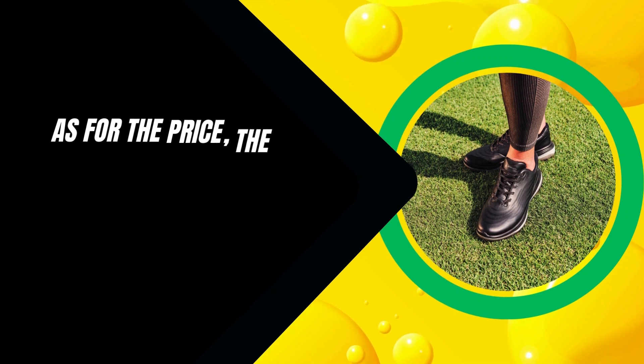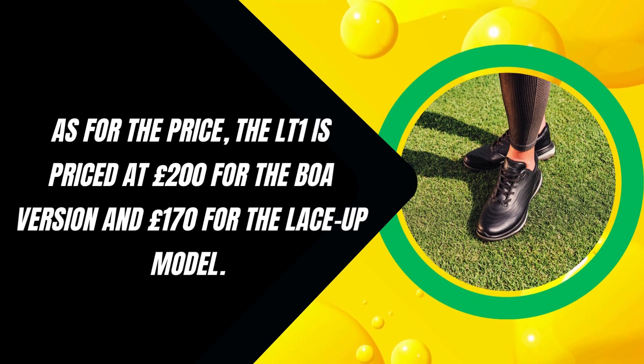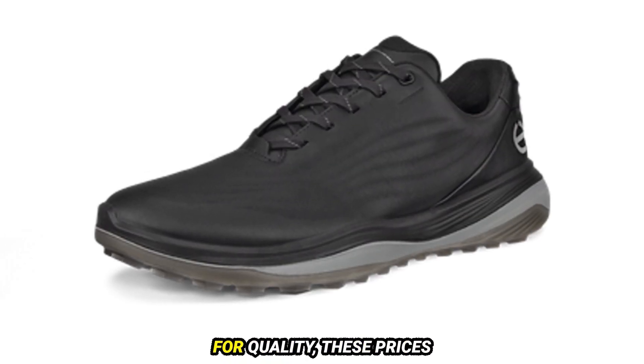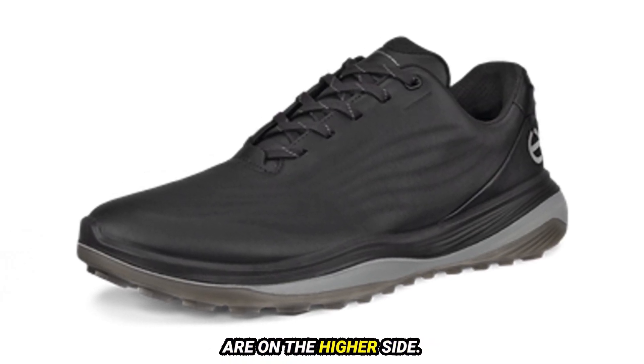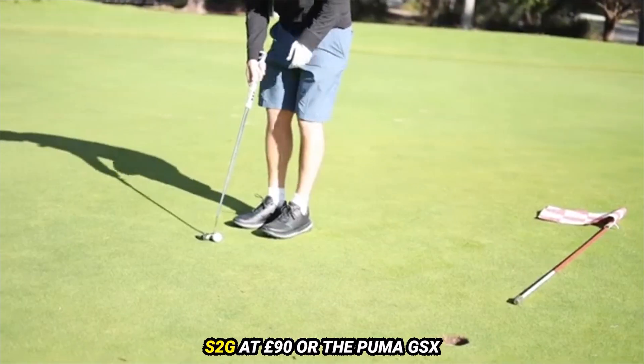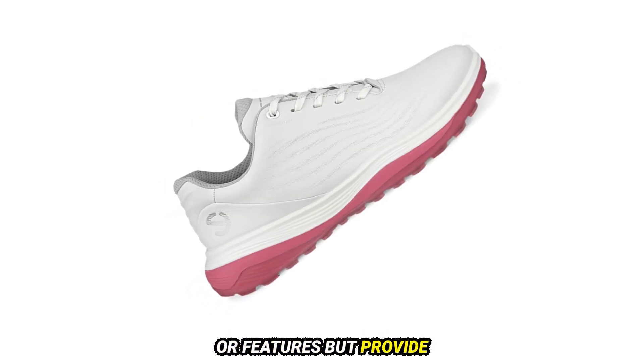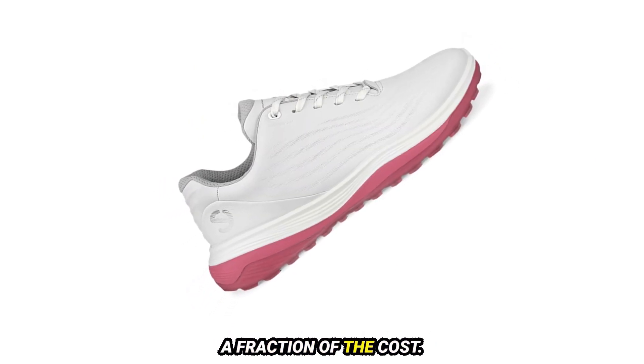As for the price, the LT1 is priced at £200 for the BOA version and £170 for the lace-up model. Given ECCO's reputation for quality, these prices are on the higher side. For comparison, alternatives like the Adidas S2G at £90 or the Puma GSX at £100 might not offer the same premium materials or features, but provide solid performance for a fraction of the cost.